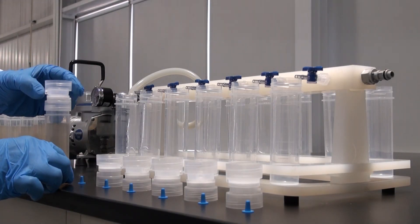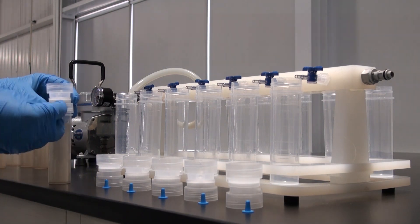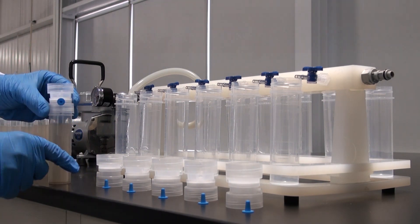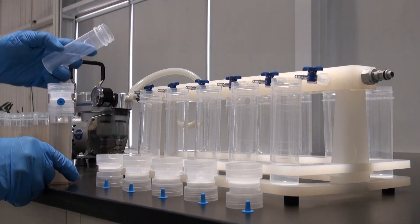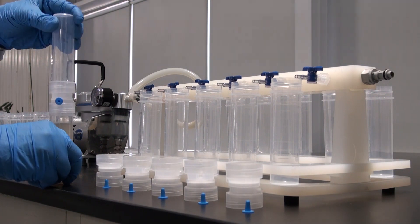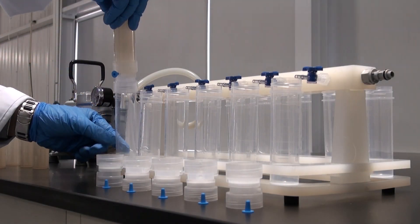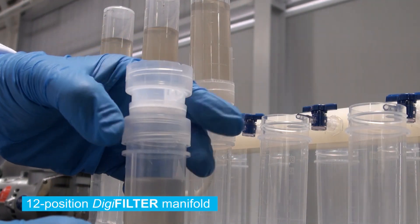Thread the DigiFilter to the digested DigiTube sample and then thread a second DigiTube to the other side of the DigiFilter. Invert and connect the DigiTube DigiFilter assembly to the manifold, in this case a 12-position manifold.